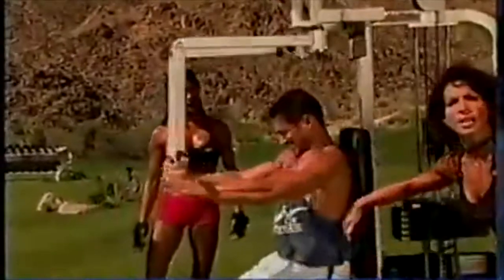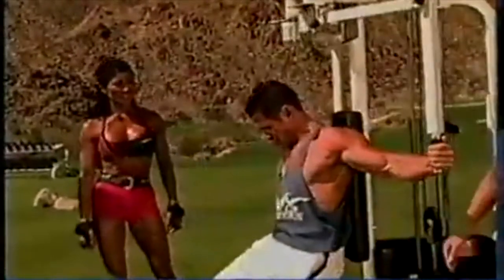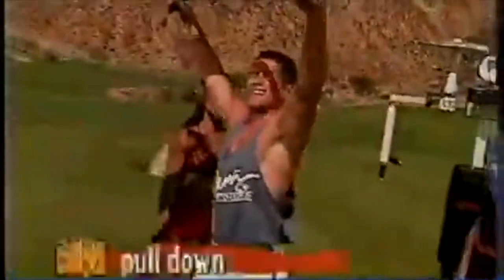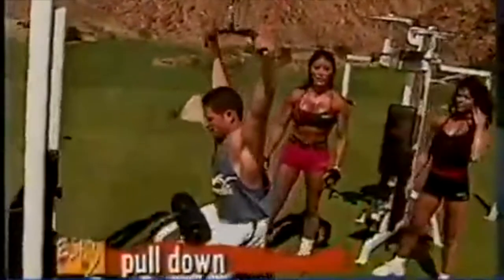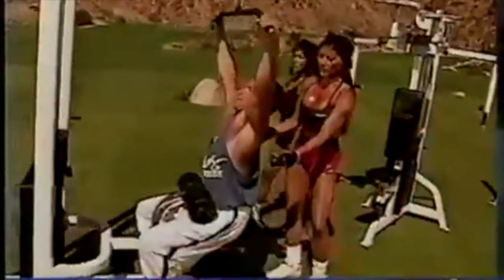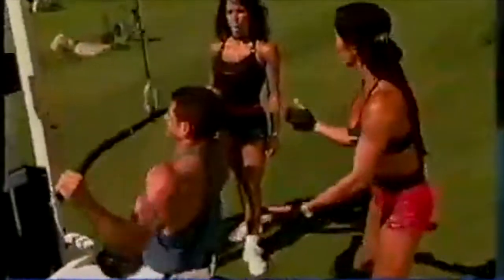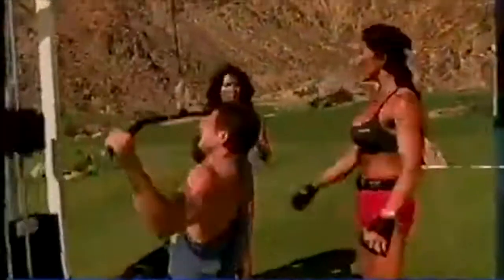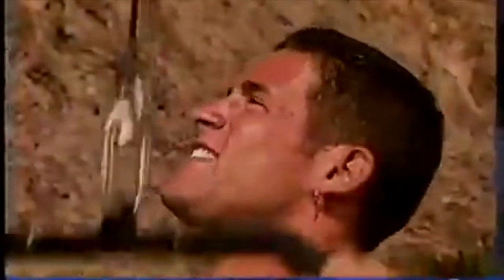Notice how straight his back is and how his abs are in tight. Now he's going to jump over to the wide-grip pulldowns for the back. The wider the grip is, the more of the upper lats you're getting. You're going to pull it all the way down to the upper chest. Notice he's keeping his back straight — he's not leaning back. A lot of guys will try to max out by leaning and swinging too far back, and then it becomes an arm movement. He has a good, solid, stable base.